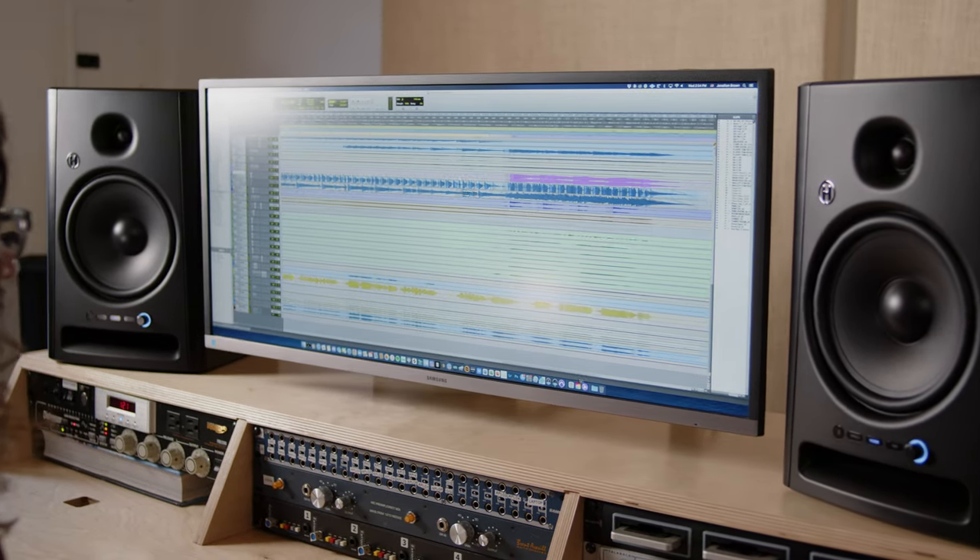One thing you'd notice if you went to a professional mix studio is they actually don't have one set of studio monitors — they usually have something like three. There's a large format set of monitors with great, rich low-frequency response and a big sound reproduction system. There are some mid-size near-field monitors where they're really judging the accuracy of the mix, and then some smaller format monitors where they're judging compatibility with consumer equipment.